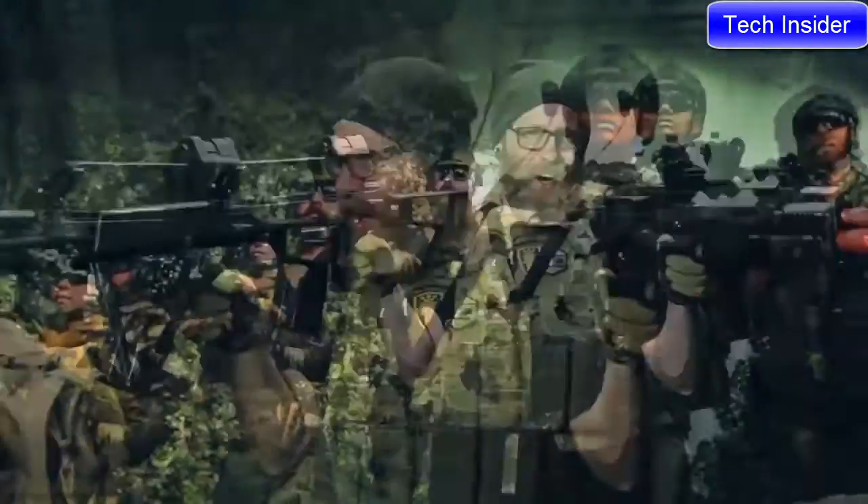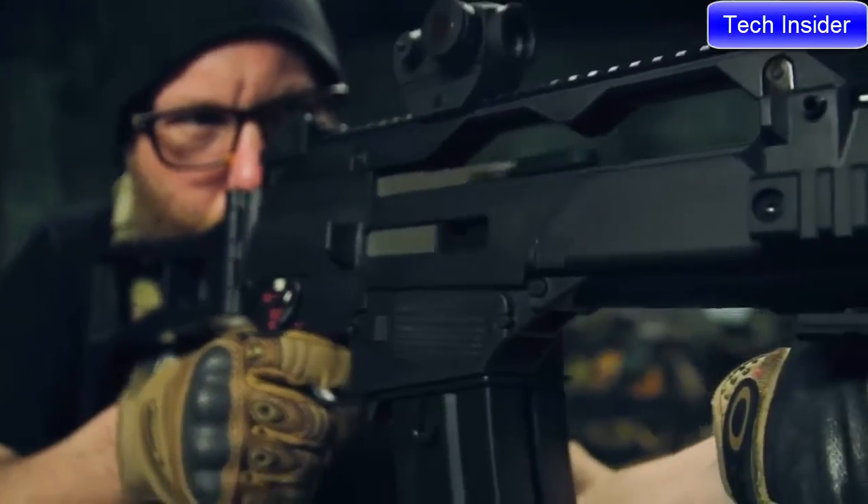Add to that the fact that these G36s have a pre-upgraded gearbox, two-round burst mode, and a quick-change spring system, and you've officially run out of reasons not to buy this airsoft.